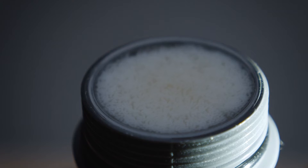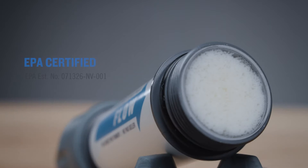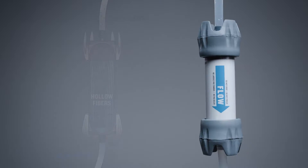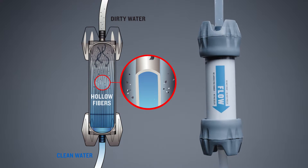The hundreds of tiny hollow fibers inside the microfilter efficiently remove bacteria and protozoa per the US EPA NSF protocol P231 throughout its lifetime. As gravity pushes water through these fibers, pathogens are trapped, unable to pass through the tiny pores of the fibers — pores so small they're invisible to the naked eye.